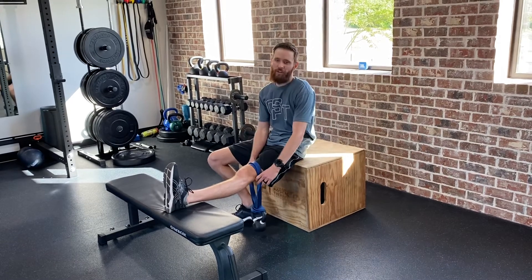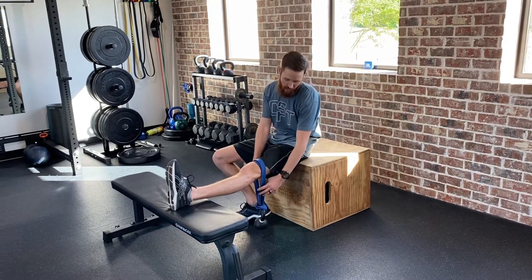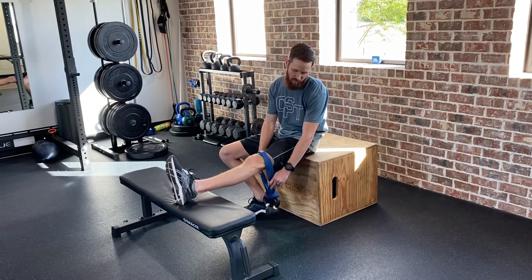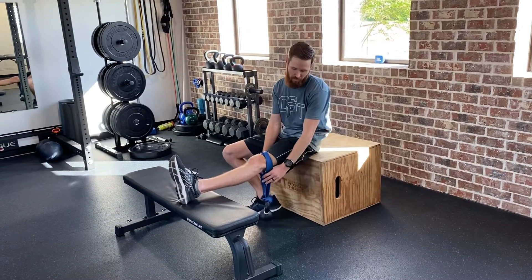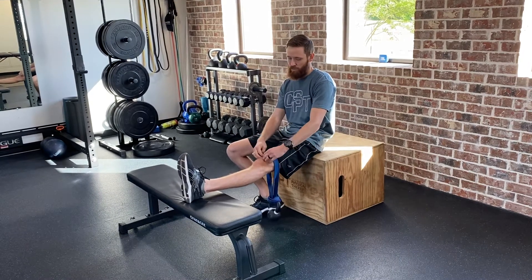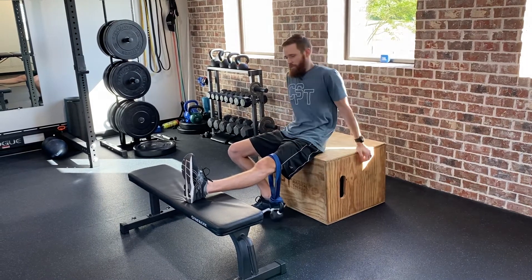Hey everyone, this is a low load long duration stretch for knee extension. I have a band here with a nine pound kettlebell — you can use something around that weight, three to ten pounds — and you're just going to place it above the kneecap here and let the knee completely relax.